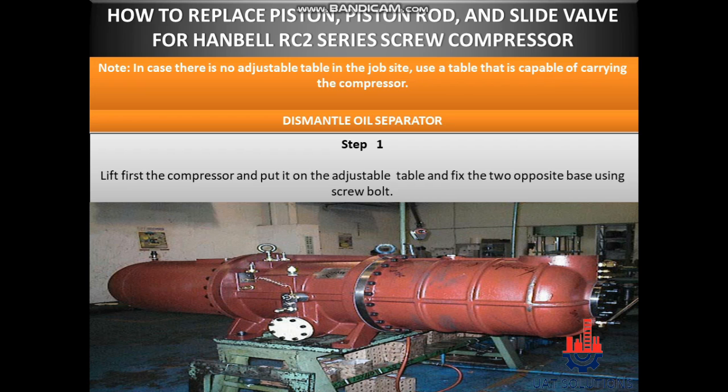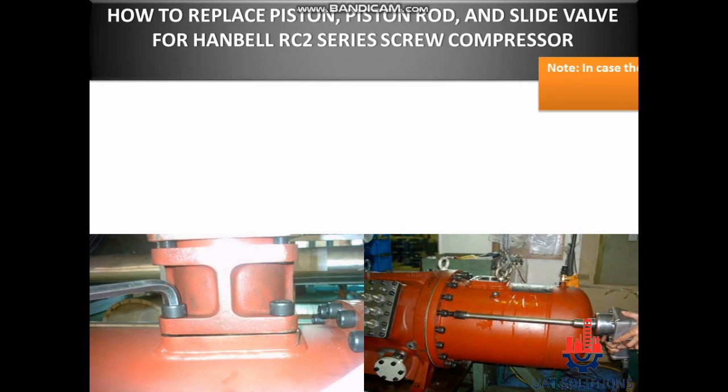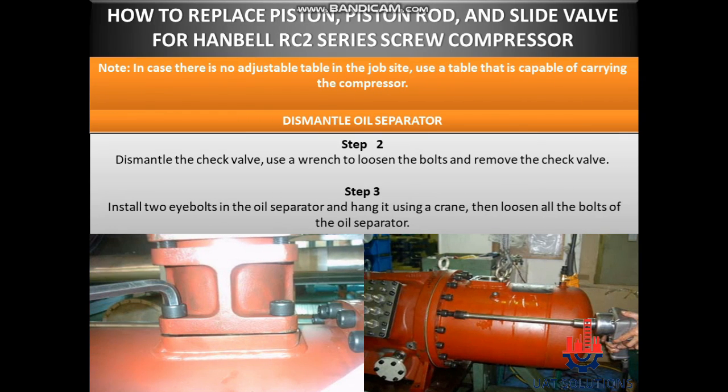Dismantle oil separator. Step 1: Lift first the compressor and put it on the adjustable table and fix the two opposite base using screw bolt. Step 2: Dismantle the check valve — use a wrench to loosen the bolts and remove the check valve.